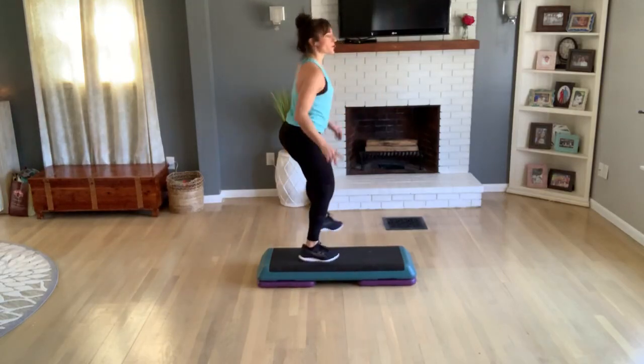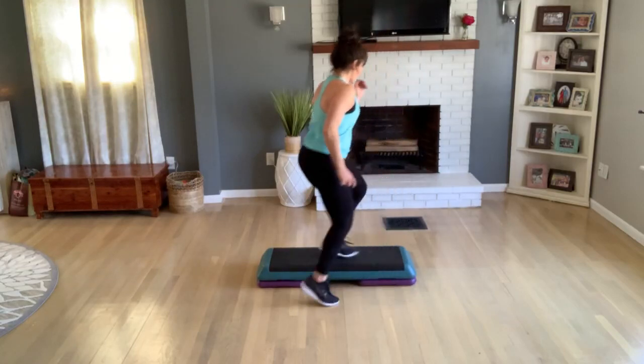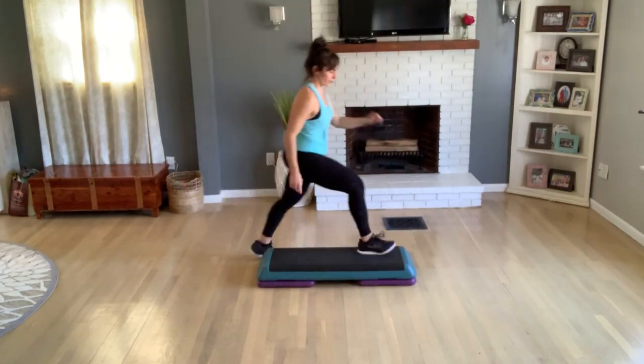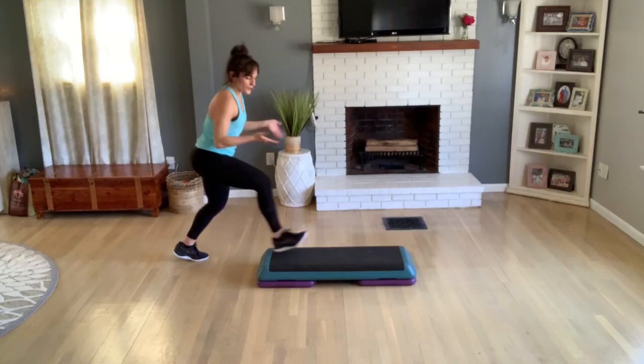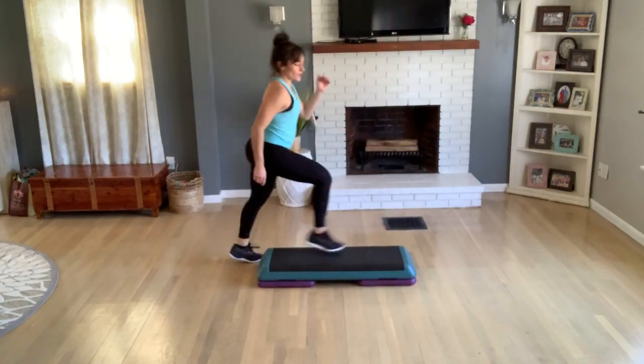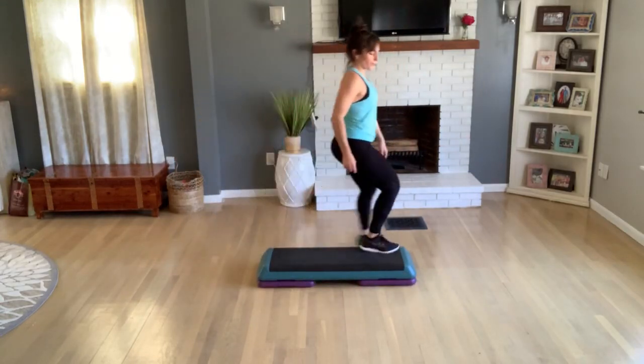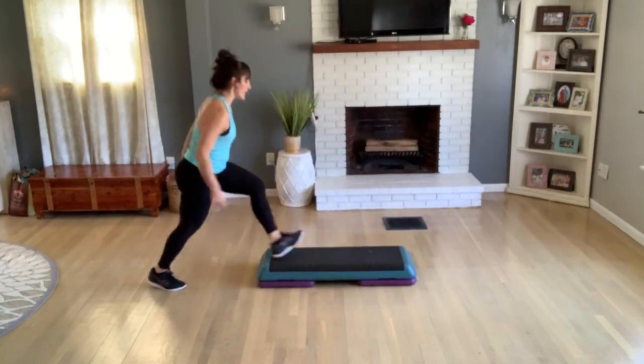Now let's do a shuffle straddle — shuffle, straddle, shuffle, straddle. Again — just watch this here. I will count this one out: one, two, three, four, five, six, seven, eight. One, two, three, four, six, seven, eight.